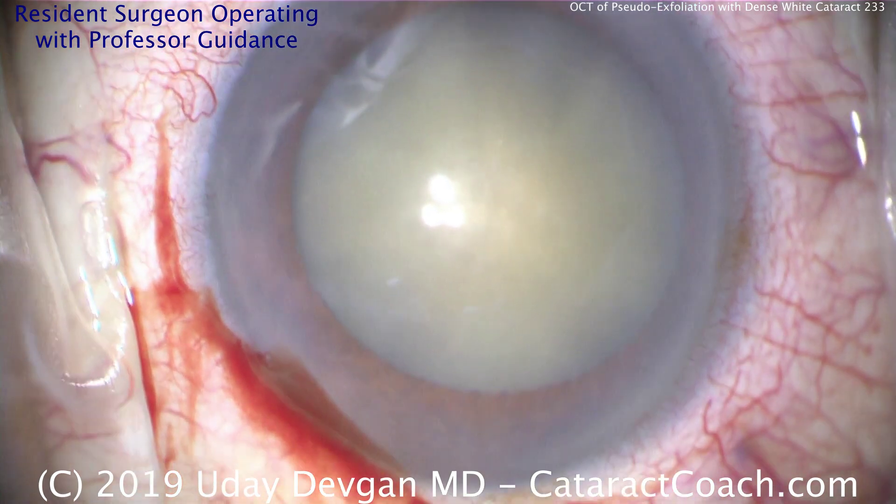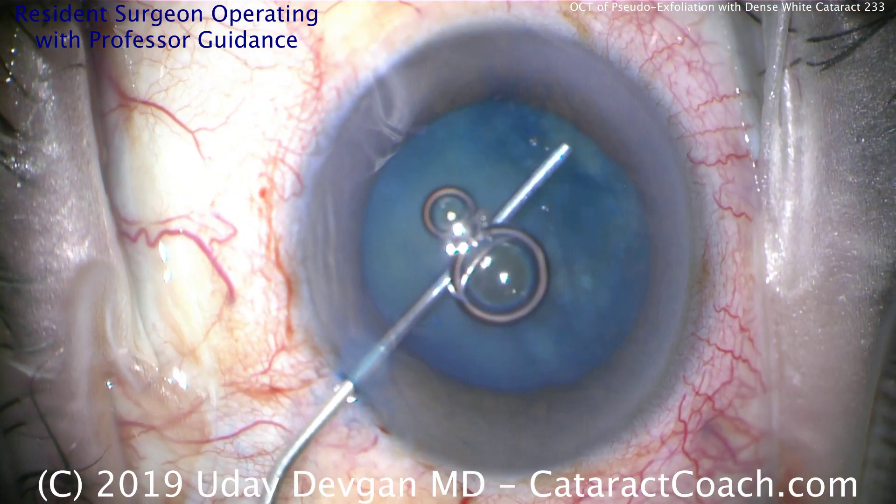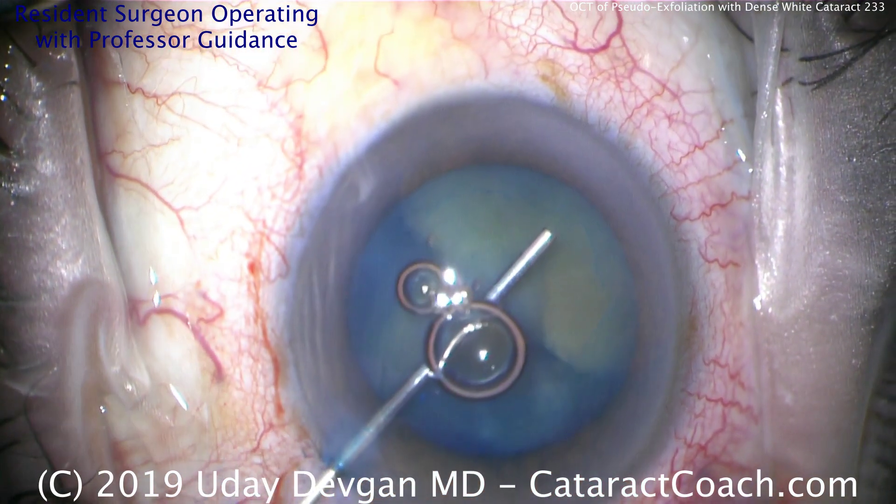Today the case is going to be a resident surgeon who's operating, and he'll have the guidance of me, the professor, teaching him along the way.